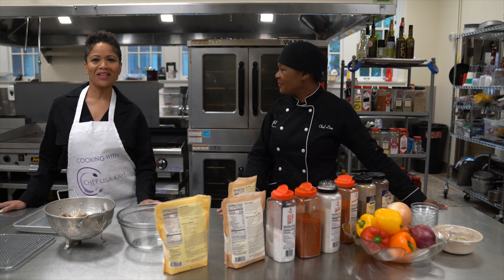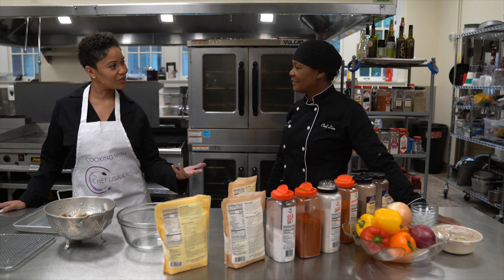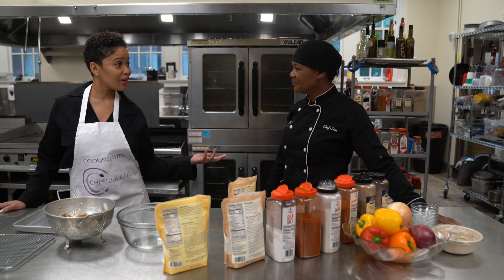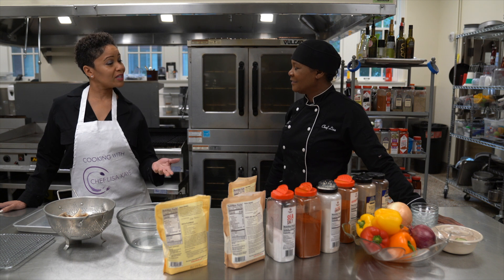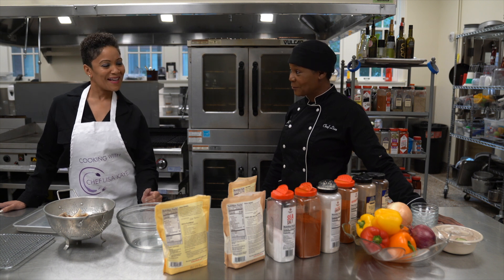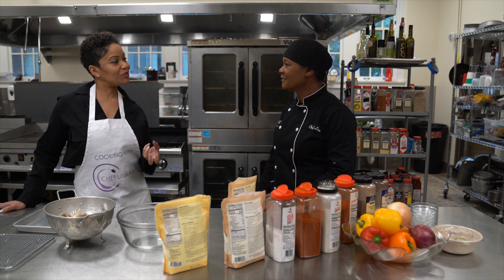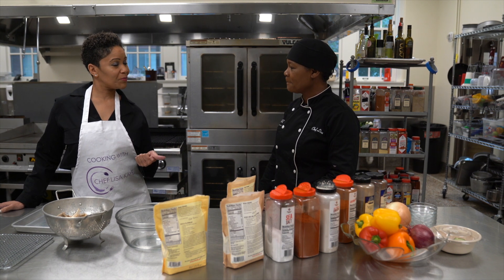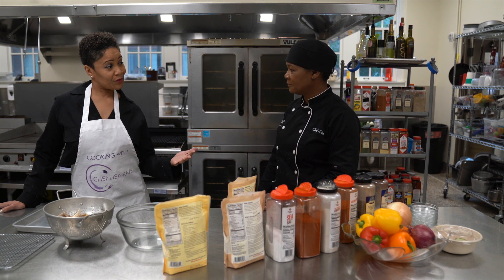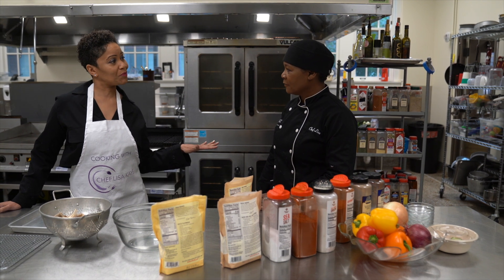Well thank you Lisa, thank you for having me on. It's exciting to be able to introduce a healthy way of eating, healthy alternatives, because we're all about creating wealth and there is no wealth without health. Today we're going to be using oyster mushrooms to imitate fried chicken. We want everybody to know that you don't have to eat meat — we're addicted to texture and we're addicted to flavor. When we can recreate the texture and flavor of foods with plant-based foods, we can put ourselves in a position where we eliminate disease from our body.